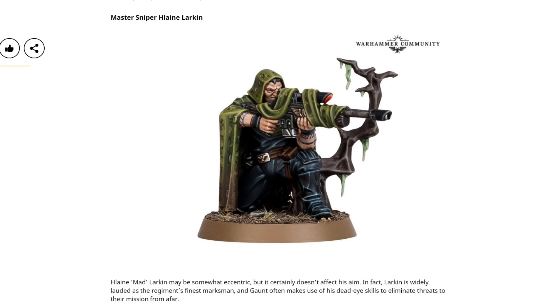Next up we have Master Sniper Larkin, and that is a quality sniper model — that is solid. The tree sticking out the side is a bit obtrusive in a way; I almost feel like I'd prefer it if he was behind it, but then that would obscure a lot of the model. The gun looks really good, and I like the cloth wrapped around it. I just like all of these.